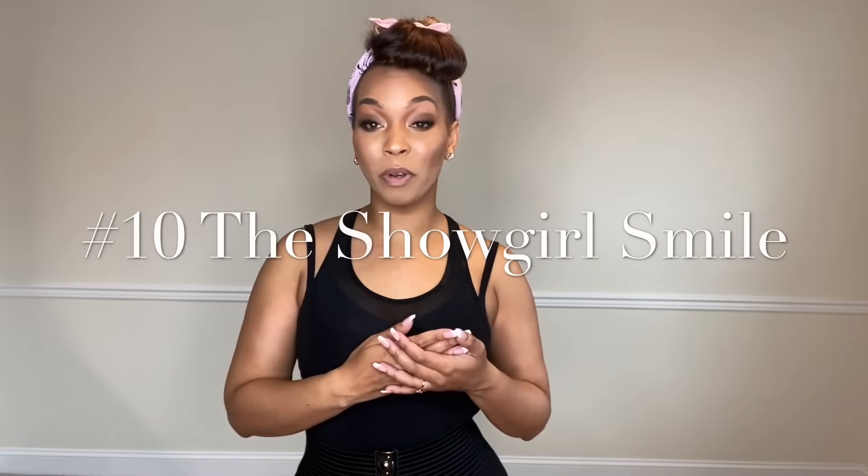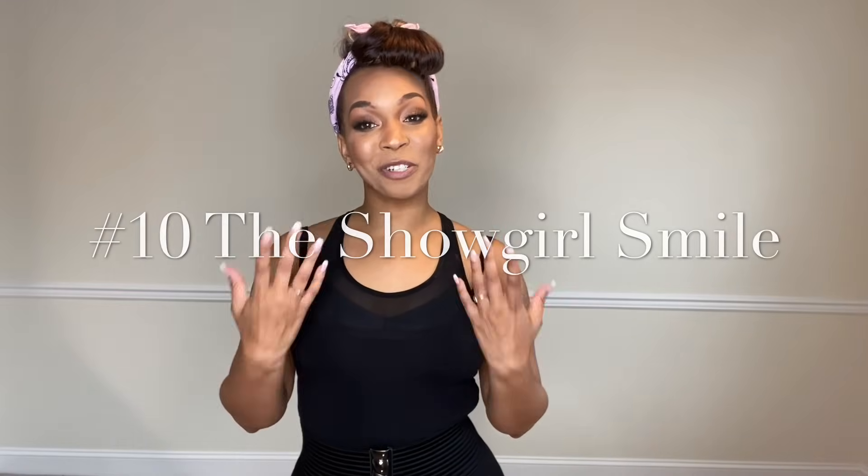The final and probably most important burlesque move you're ever going to use is your showgirl smile. I know it's cheesy, and I put it at the end because it is the most important thing that you have. Nobody is going to pay their hard-earned coin to watch you frown across the stage. Smile on stage, make a face, do something — make eye contact with your audience. Engaging with your face is probably the most important thing you can do as a burlesque dancer to make a connection with your audience.